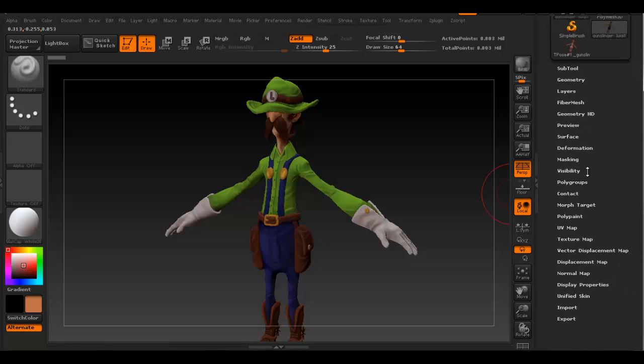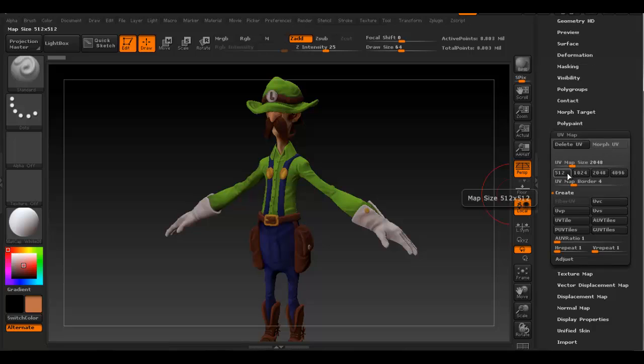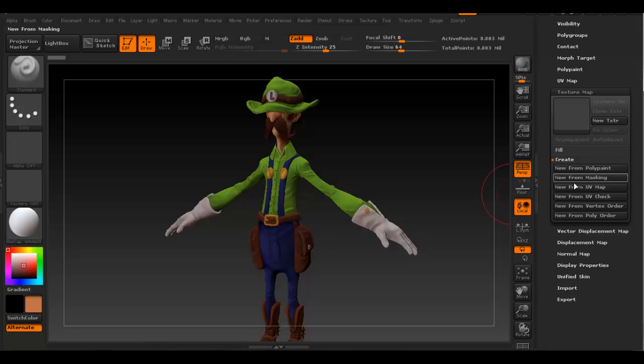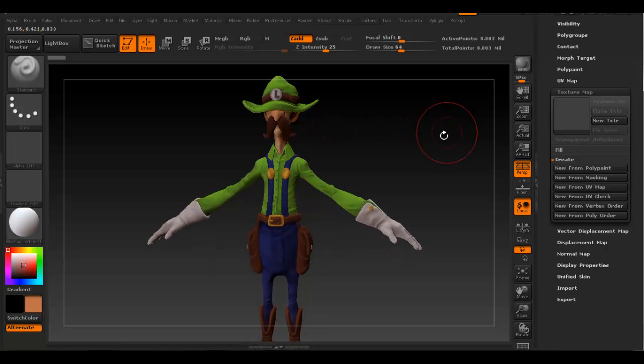Scroll down on the side and look at UV map first. Here you decide the size of the map you're going to bake - in this case I'm going to bake a 2048 map, which is a square map, 2048 by 2048. Click where it says 'Texture Map' and then click 'New from Polypaint' - that's the process of painting on the model in ZBrush, called poly painting. Click on that and you get your texture right here - you can see a thumbnail of it.